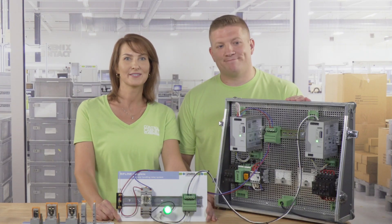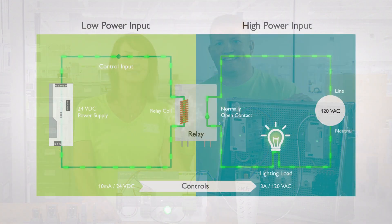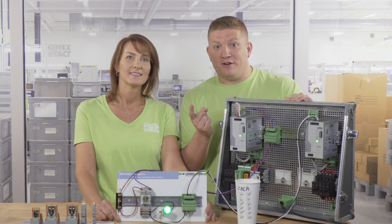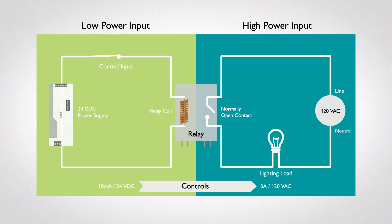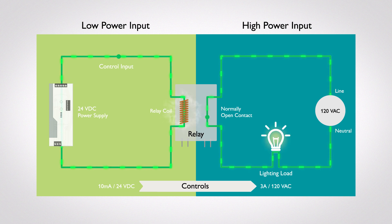Earlier we mentioned that safety is one of the most basic reasons relays are used. As you just saw, there are two separate isolated circuits within a relay, each with their own power source. You can use low voltage on one side to operate devices running at higher voltages on the other. Instead of using your finger as a switch on this light, we can use a small 24-volt DC electrical signal. That signal applied to the coil side of the relay energizes the magnetic field, moving the armature, connecting the contact side, and turning on this wonderful light.